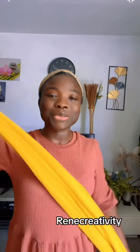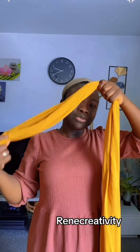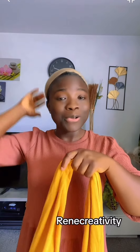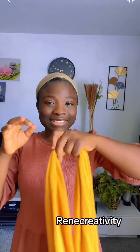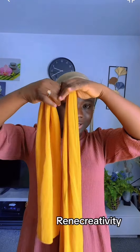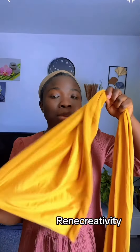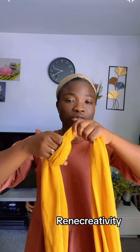Let's get into the tutorial. I'll start by leaving some space here — this space is what I'll use to cover the head. This tutorial is going to cover all your head. I'm going to start the weave from this side. You have to measure what will be able to cover your head, then you know how much to leave for the covering of the head.